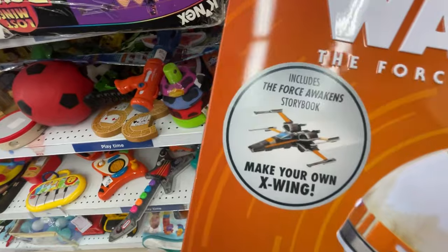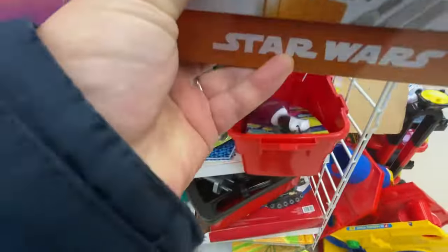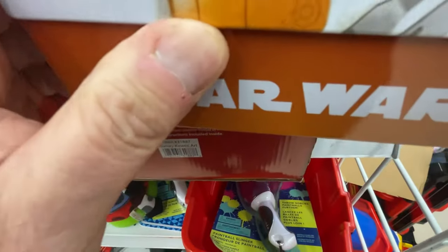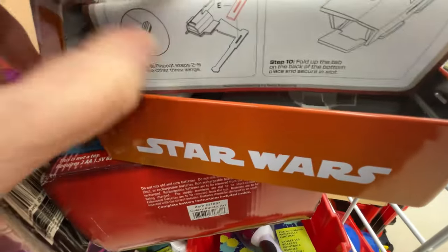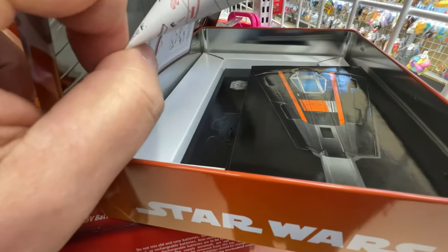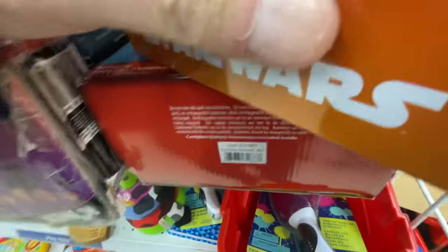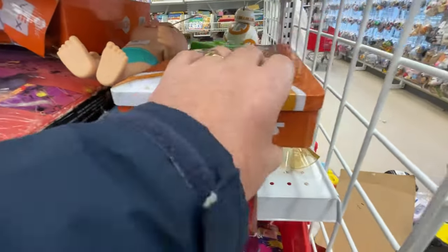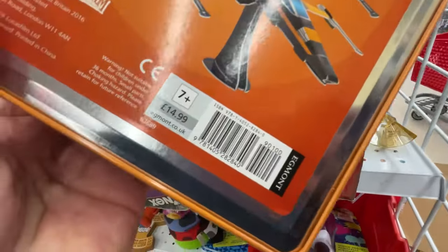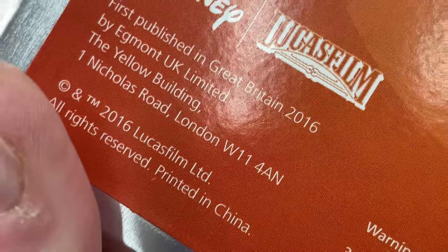More Star Wars stuff - this is an X-wing cardboard model that you can build. There's supposed to be a book in the box. Here are the instructions and there's the X-wing - never been touched, brand new. I think that was $4.99, five bucks. How old is it though? Can't be that old - it's a Disney one as well, 2016.